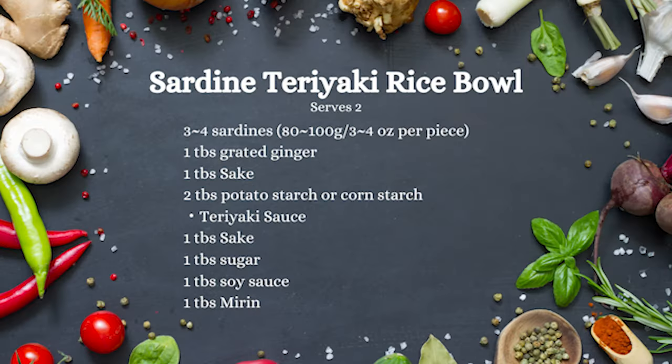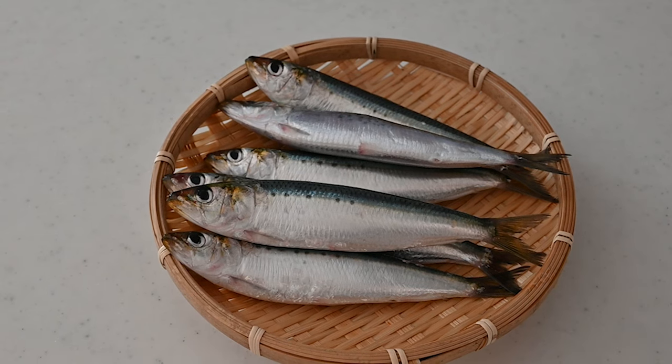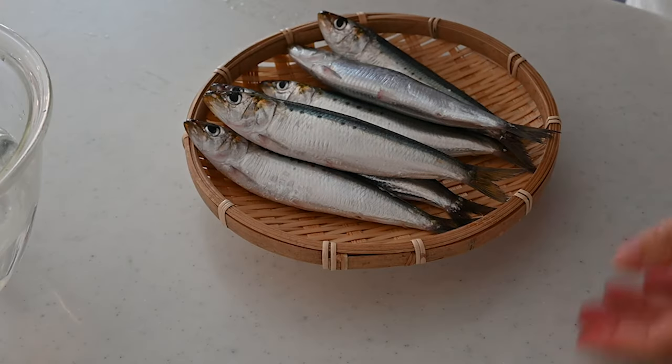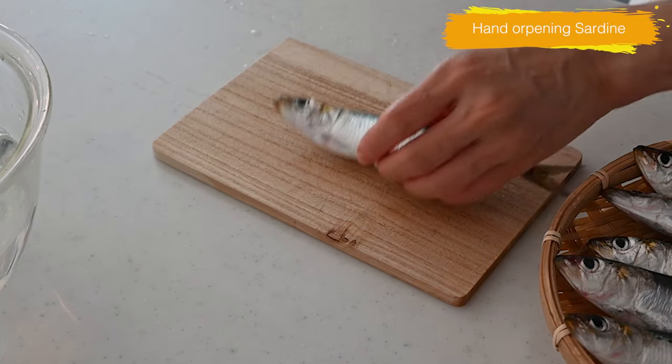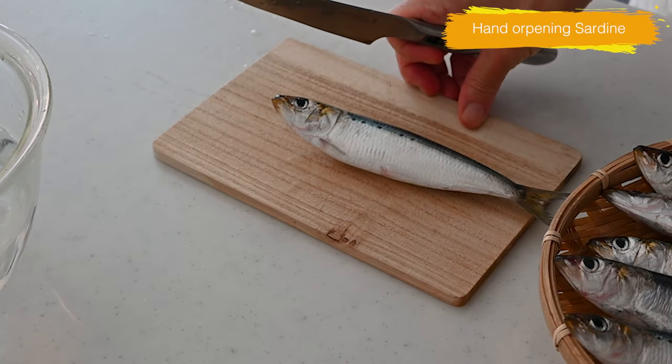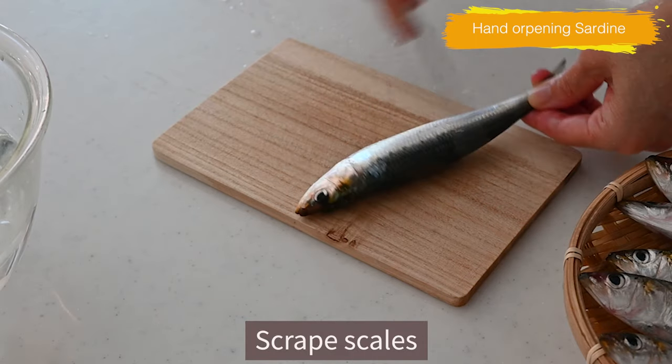Let's get started. When purchasing fresh sardines, be sure to choose ones with clear, bright eyes and shiny scales. They should be firm and round in shape. Sardines are highly perishable, so it's best to prepare them as soon as possible after purchasing.